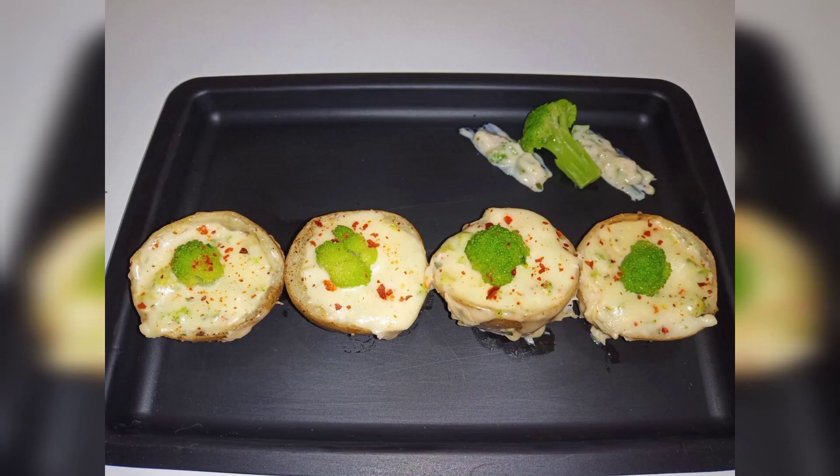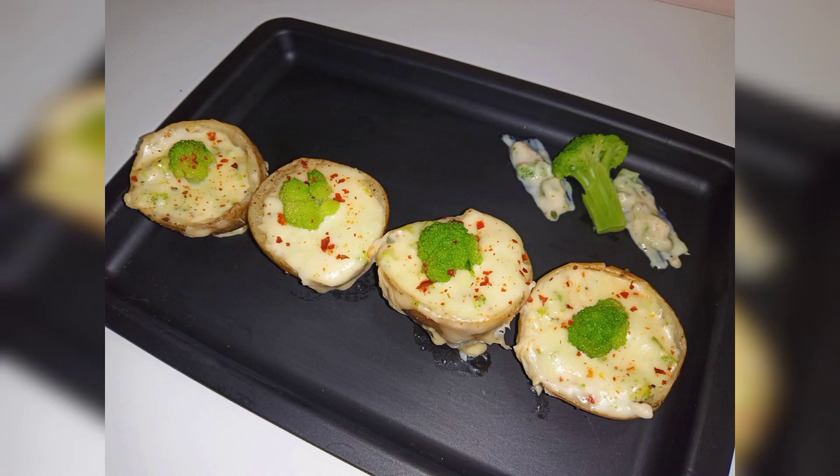Hi everyone. Now we are going to cook with Komali - broccoli stuffed with baby potato recipe. If you like this recipe, you can subscribe to the channel.